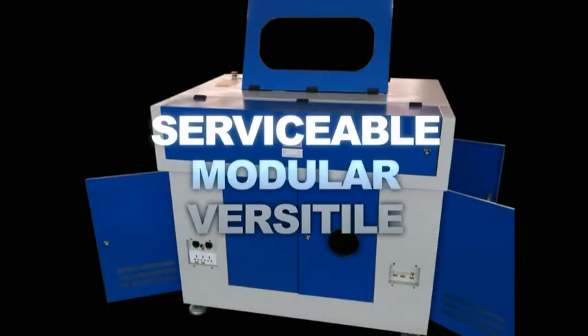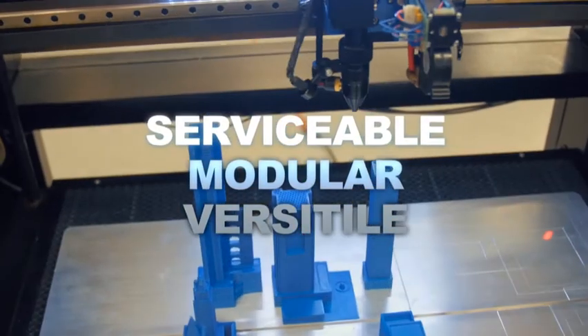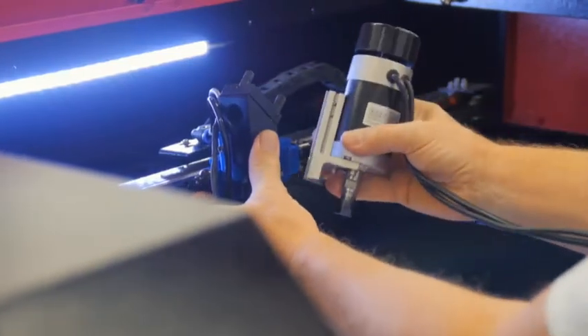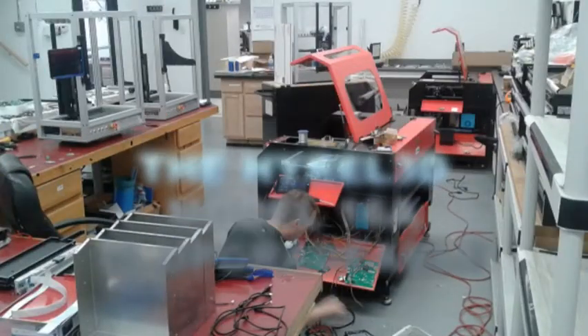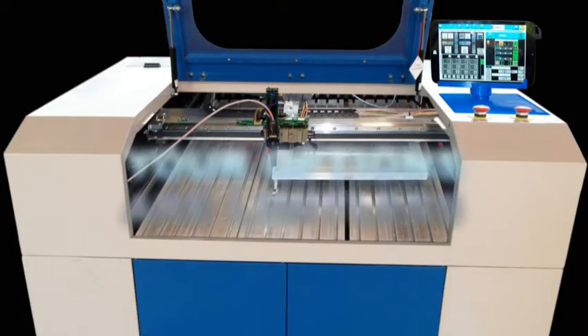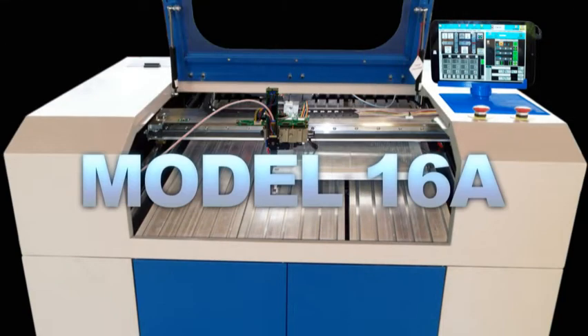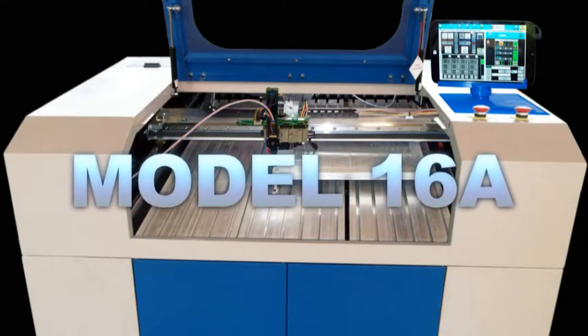The HiRel 3D Model 16A is serviceable, modular, versatile, multi-disciplined, uses multiple technologies, and has custom uses. The Model 16A is upgradeable with industry standard tech support. The Model 16A is the dream machine for makers everywhere. Stay ahead of the curve with the Model 16A.